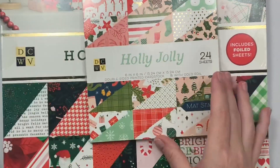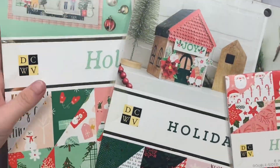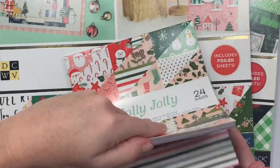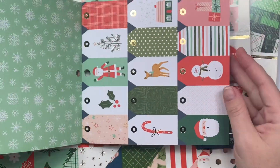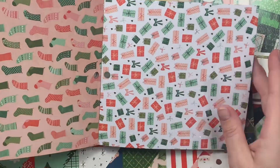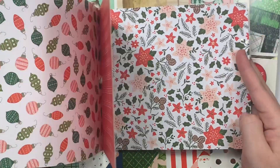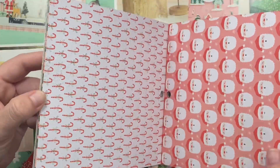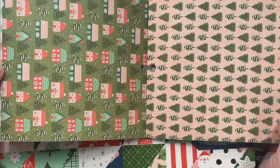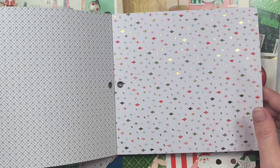There are cute little cut-apart pieces in the six-by-six. Then I got the Holly Jolly in a 12x12 and also in a six-by-six. They both have foiling — I'll just show the smaller version. Cut-apart tags, I love that! It goes with a lot of collections, that's why I got it. It has paper stripes, sweaters, foiling on it, red, candy canes, Santa, polka dots, trees. Very cute — I like this one, it's got little diamonds everywhere.